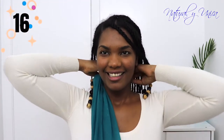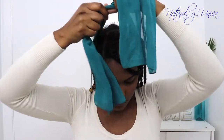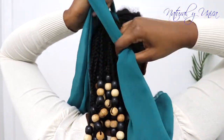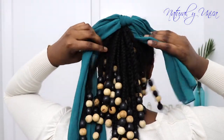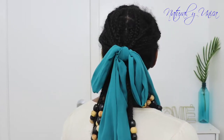You guys have seen me with this hairband so many times in my videos and I love it because it helps me with my hairstyle. What I'm going to do is make a knot with this hairband — just like that. This looks amazing guys, and you're not going to damage your hair at all. It's pretty simple and you can take it out once you finish.